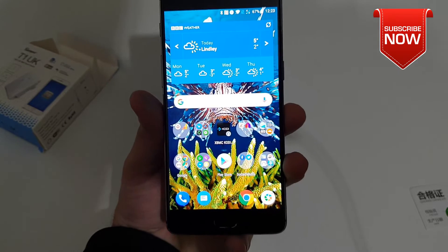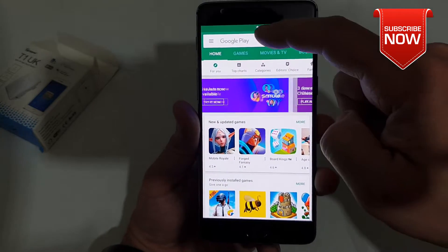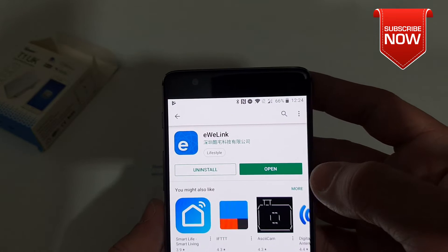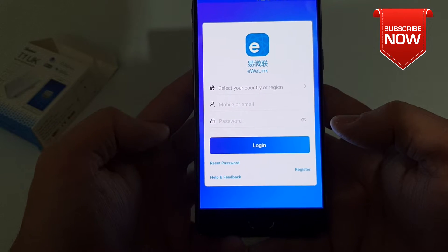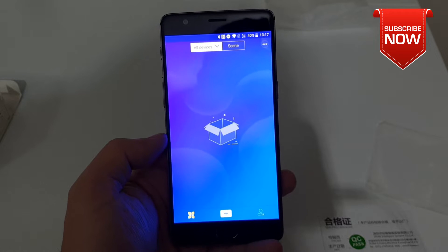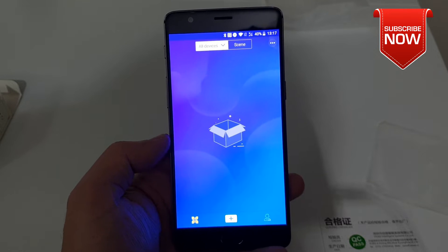To connect this Sonoff to your Wi-Fi network, you need an app which can be downloaded from the Google Play Store or Apple Store. The app is called eWeLink, and the process of installation is very straightforward. Once the app is installed, open it up and enter your credentials. If you don't have an account, it's very easy to register. Once you're logged into your eWeLink application, you need to add the Sonoff T1.